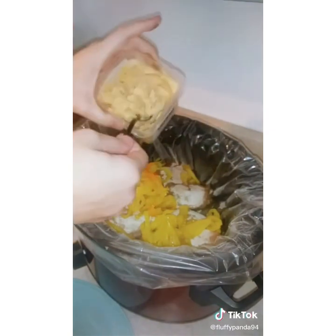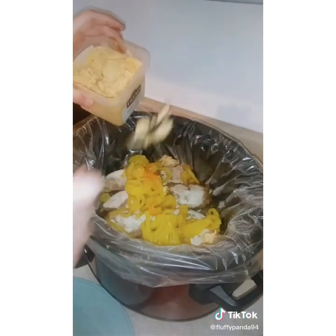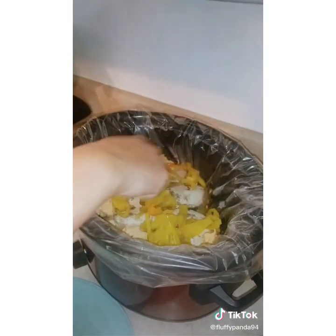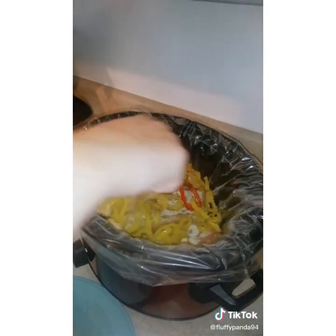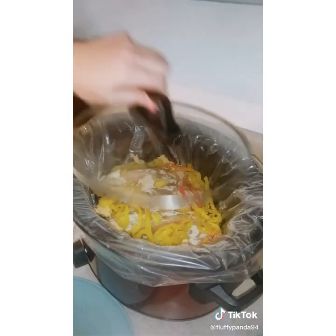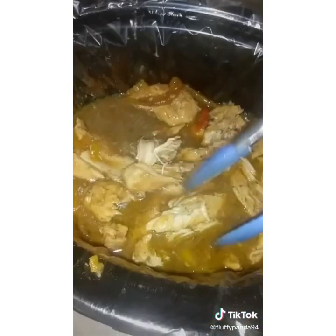This is where you would add half a stick to a stick of butter, but I had some garlic spread in the fridge and figured that would add more flavor. Get it in there, mix it all up, get it good and coated, put the lid on it, and cook on low for six to eight hours or high for about five or six. You can shred it all up and eat it as is, or with mashed potatoes, or whatever you enjoy.